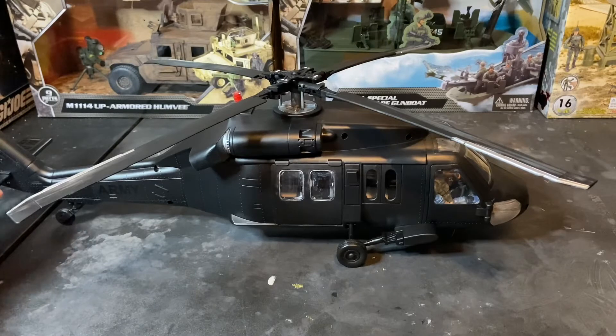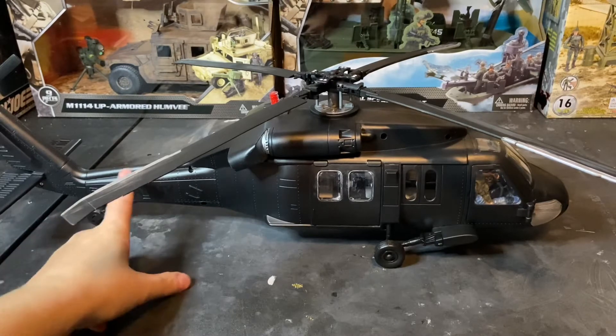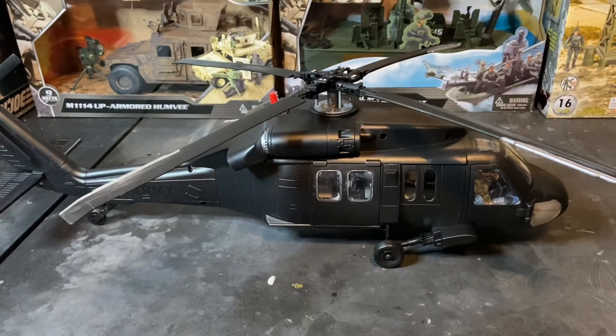This is a really nice helicopter. In my opinion it's just as nice as the BBI Elite Force Black Hawk. The main difference between the two is that the tailboom on the BBI helicopter is to scale — it's almost twice the length of this one — and of course it has more accurate detailing, but it's also much more fragile. And I can tell you for a fact that this plastic is fragile too.